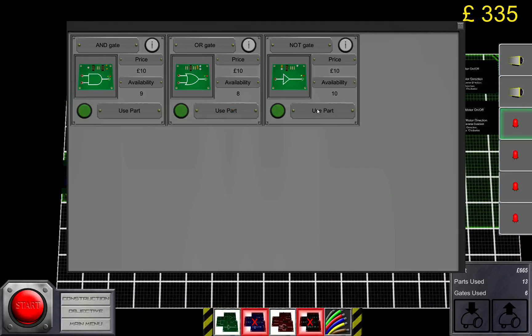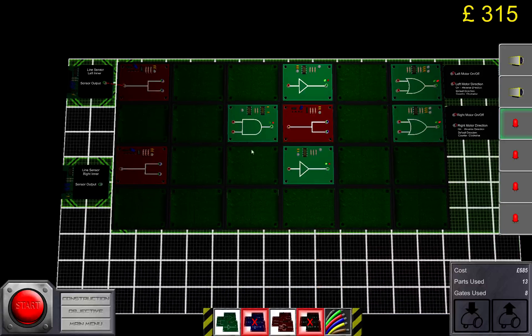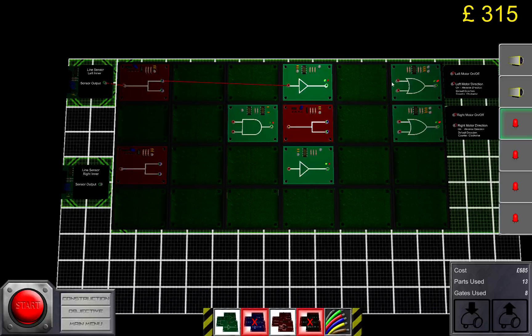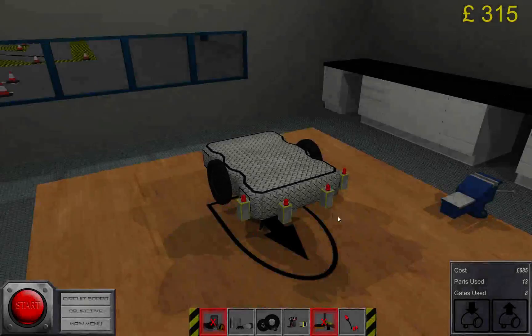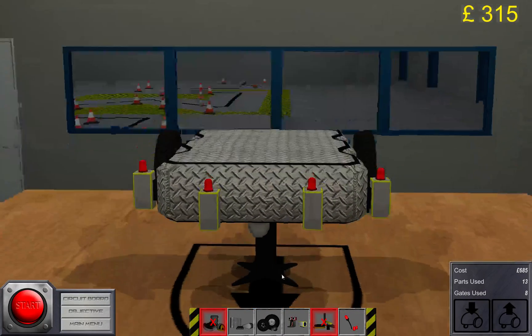We're also going to need two inverters. Where you place all the things doesn't really matter, it's just about connecting the right components. This is the control circuit for the left side that makes sure the sensors are always outside the line, because we're placing the sensors on the outside of the black line.